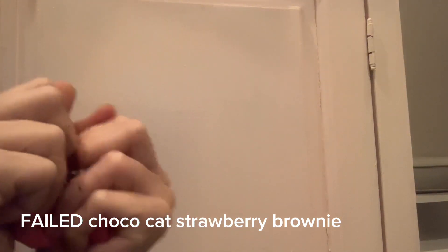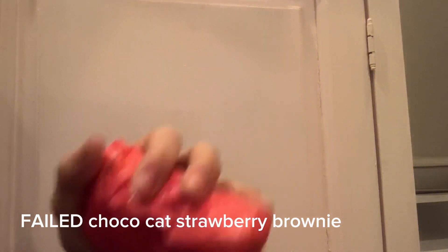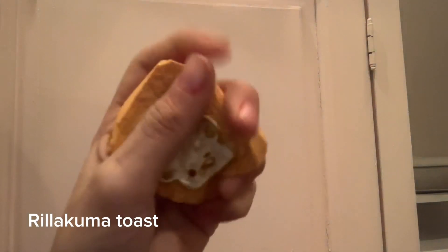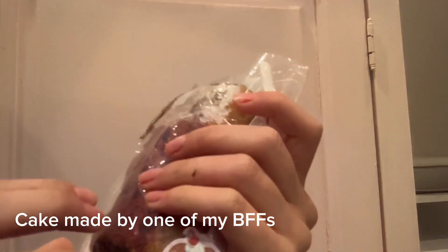This failed chocolate cat strawberry vine — I tried to draw her but it did not work out. It's kind of bad. And I have this toast — really cool. And I have this one that my friend made for me. It's really nice and I will show you it.